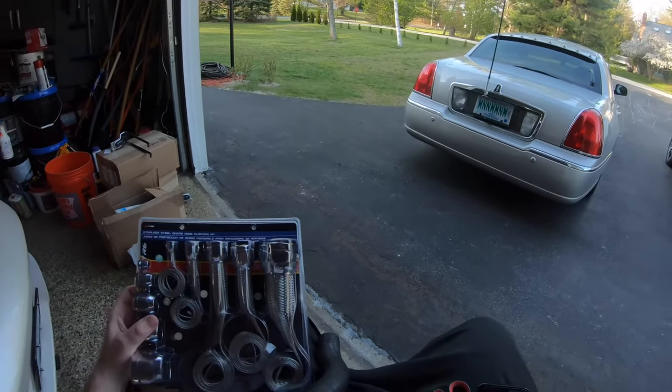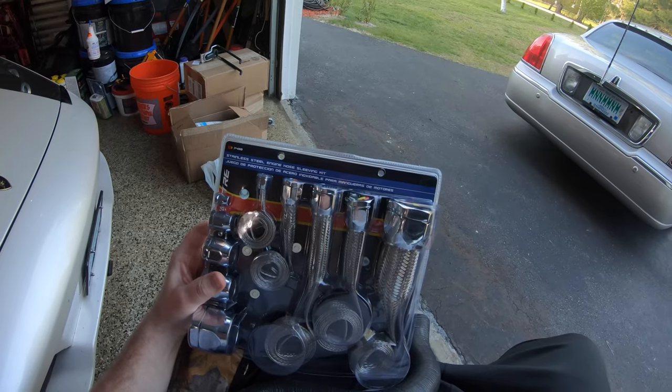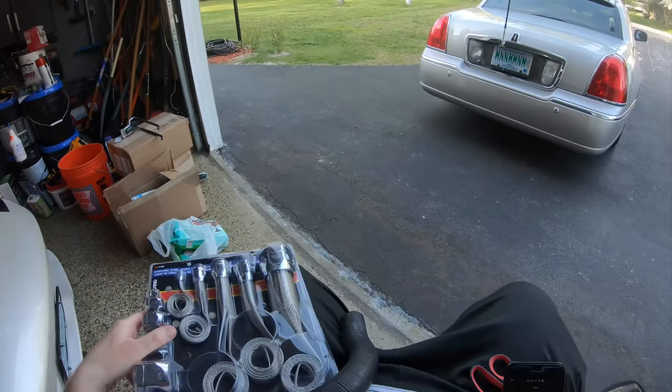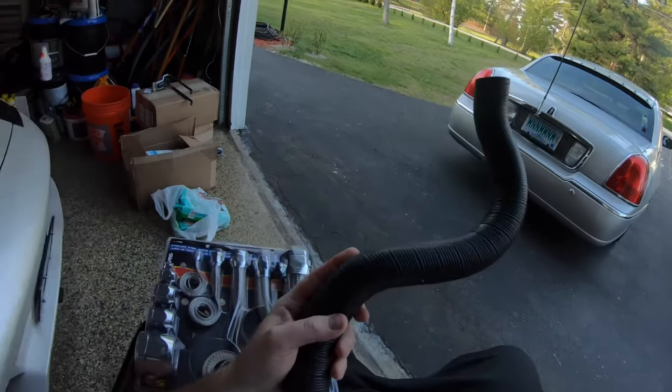Today we're going to take this Spectre engine hose sleeving kit and put that on the upper radiator hose for the Lincoln Town Car.